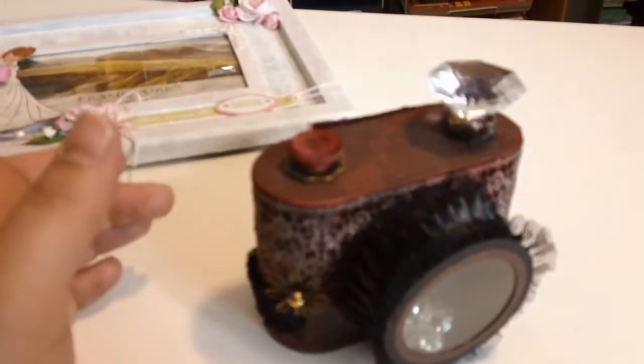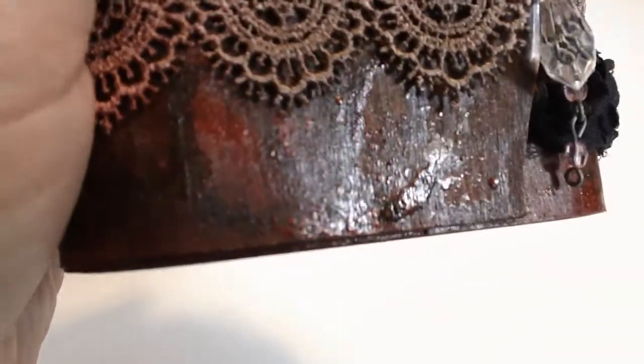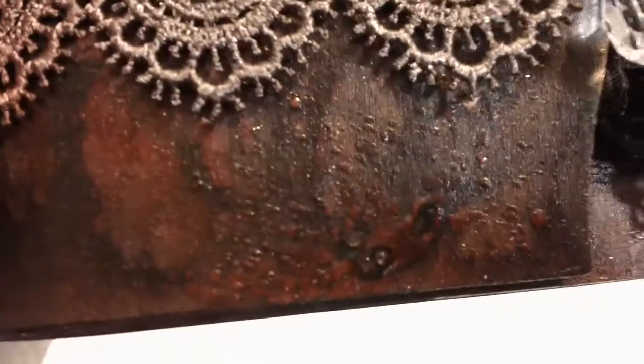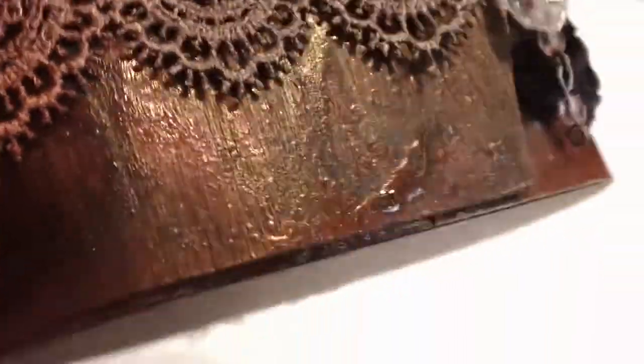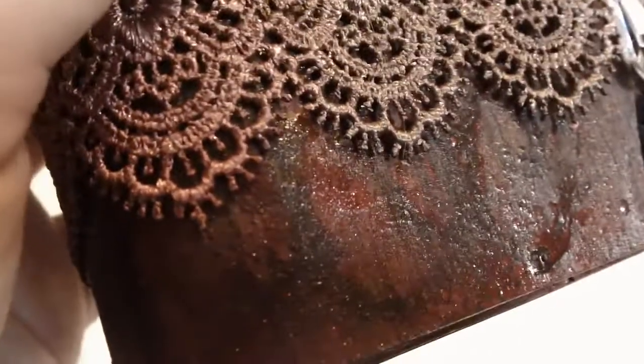And then I made another camera from the Balsa Box from Michaels. I had started out painting this one red, because I wanted to make a red camera. And I ended up trying some of the texture spray stuff that JB Lady Scrapper has been doing — with Glimmer Mist and Goosebumps. You can see all the texture in there. I started doing that on top of the red metallic paint.